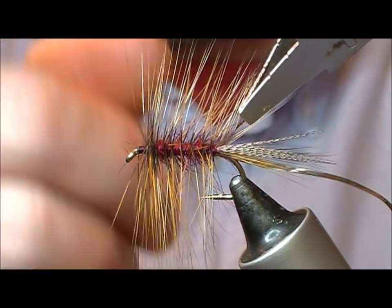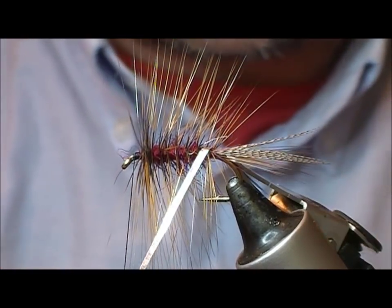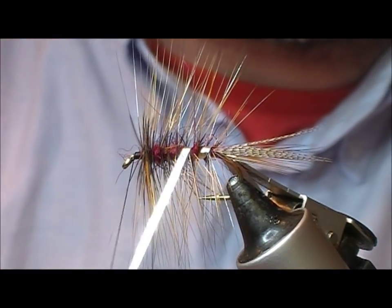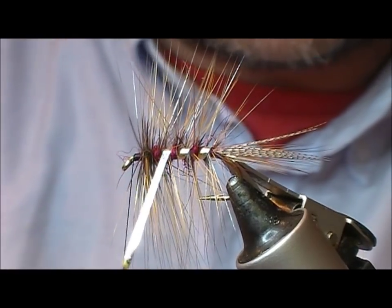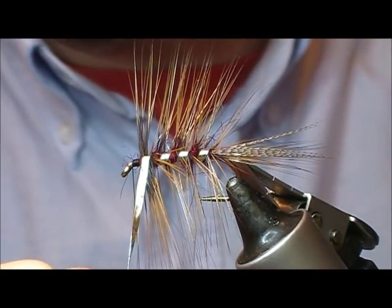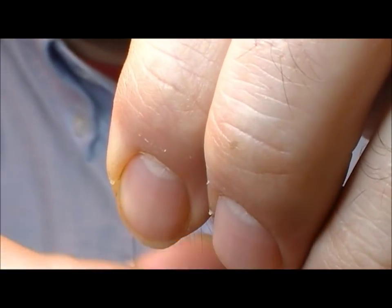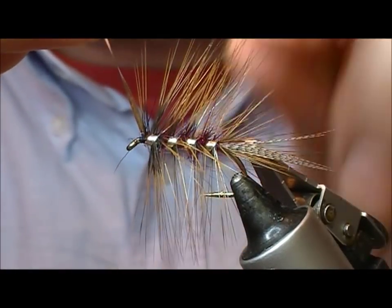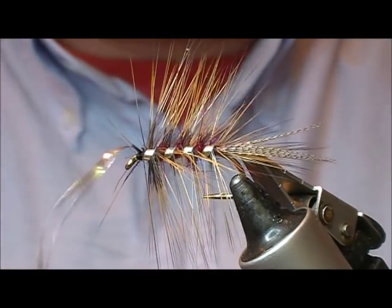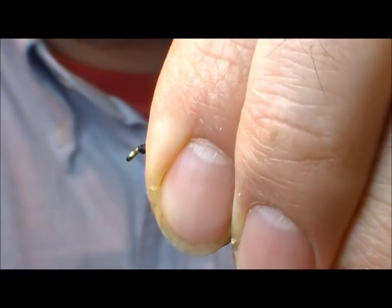Last turn — hold up your hackle pliers so that you can then catch it with the first turn of tinsel. Give it a bit of a pull, and then what I'm going to do is wiggle that tinsel through the hackles in an attempt not to tie too many of them down. Underneath — tie that off. I'm just trying not to cut my tie-in thread with this metal tinsel.